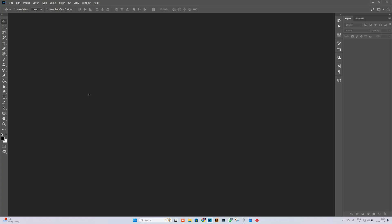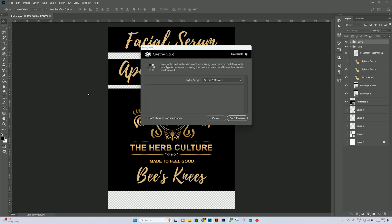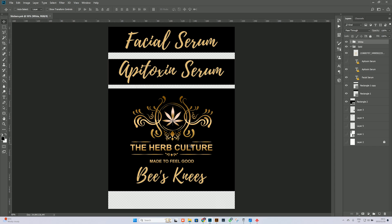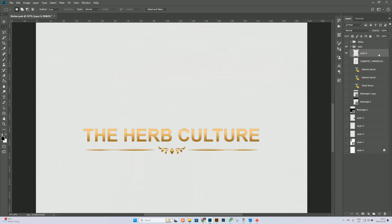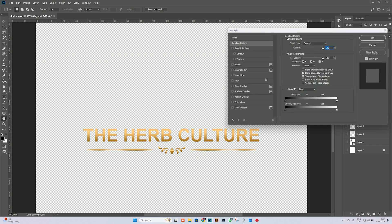Now we need to do our other piece, which is the engraving. I'm just going to take it from another piece of artwork — we're going to take the herb culture. Once I've taken that I'm going to need to change it to one color, and from there we can move it into our vectorizing program.